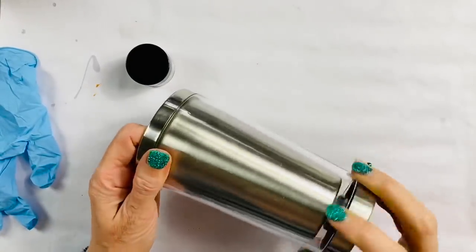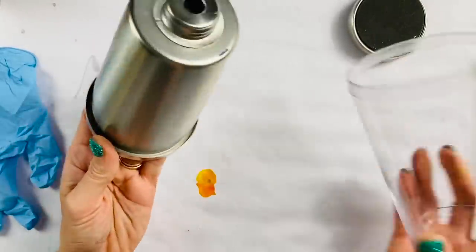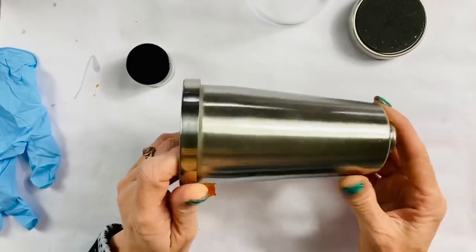The first basic step you're going to want to do is take your tumbler apart. You're going to want to remove the bottom, set that aside, and remove the plastic and set that aside as well. We're going to start with working with just the base.